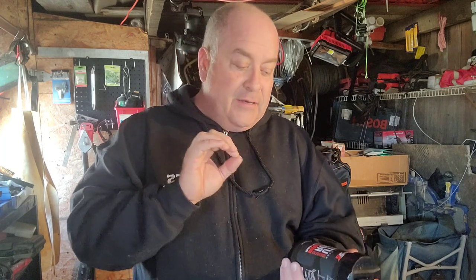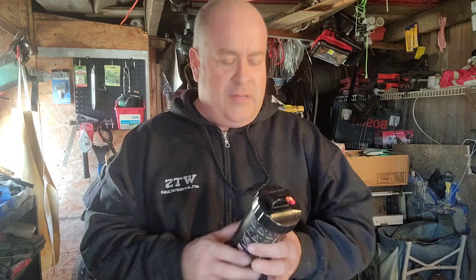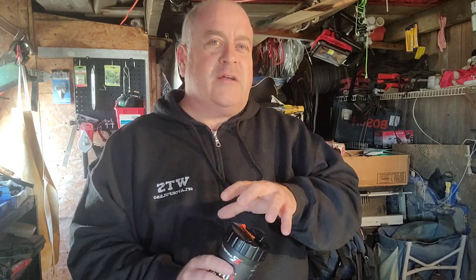It's a utility rope that has a 1,100-pound tensile strength. This is considerably more capable in regard to just brute strength than your paracord. I'm going to show you some video clips in just a moment, but what particularly makes this product stand out is its unique weave.